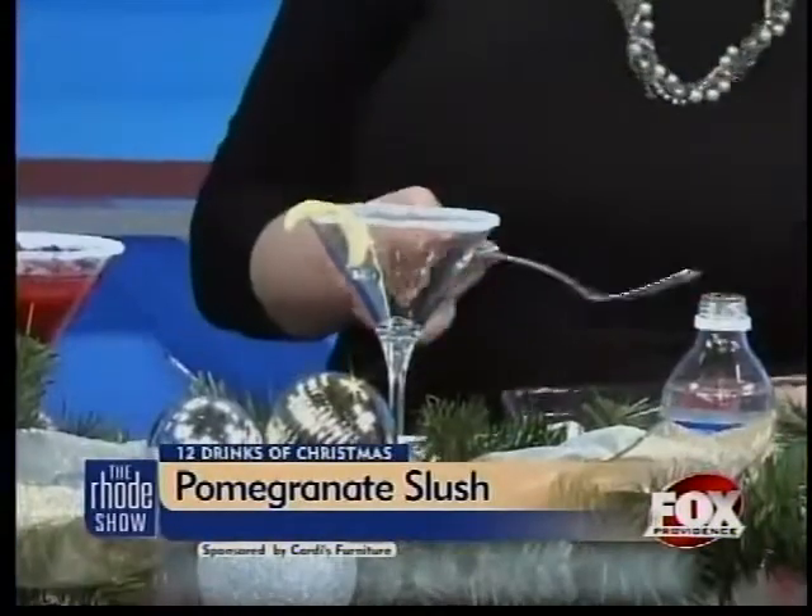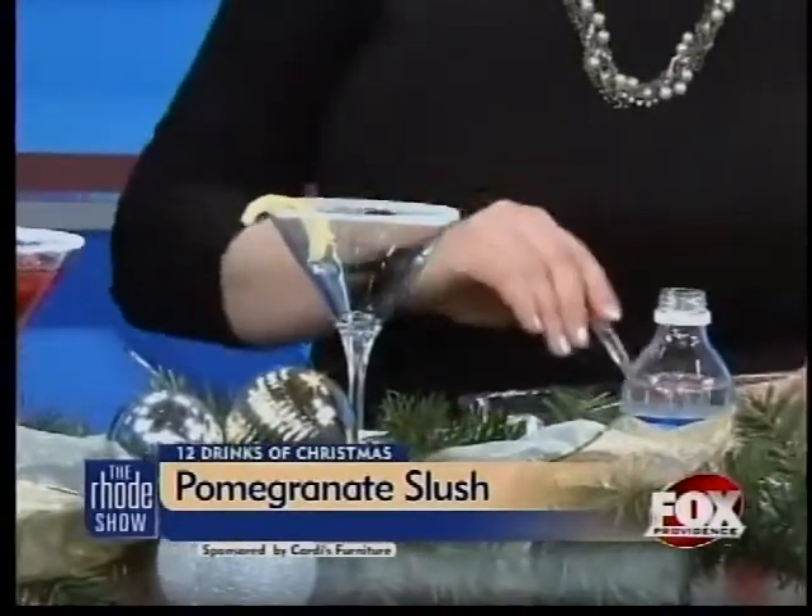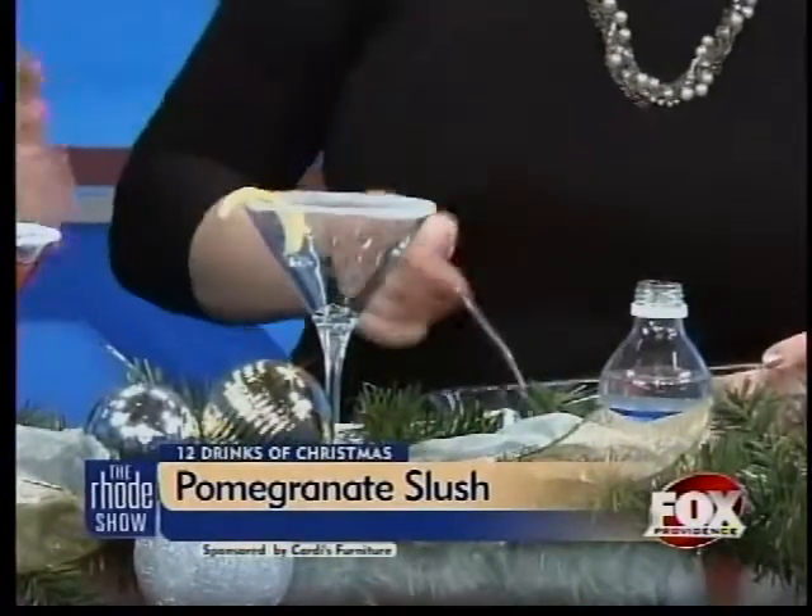You just mix it together and heat it until the sugar is all dissolved. Then pour it into a shallow, non-reactive pan. You're just going to let it freeze and keep running a fork through it, and it just breaks up really nicely.